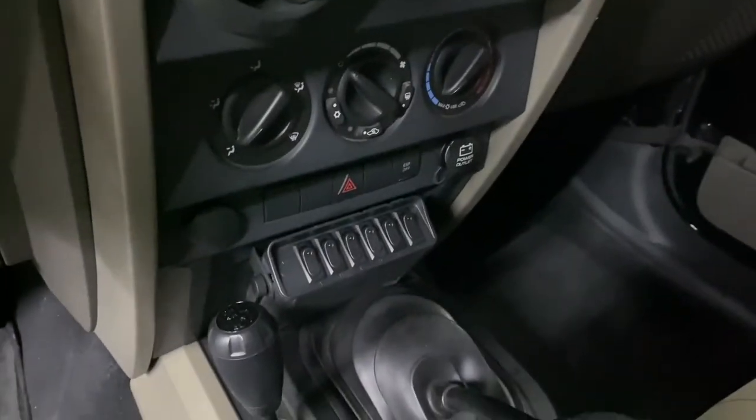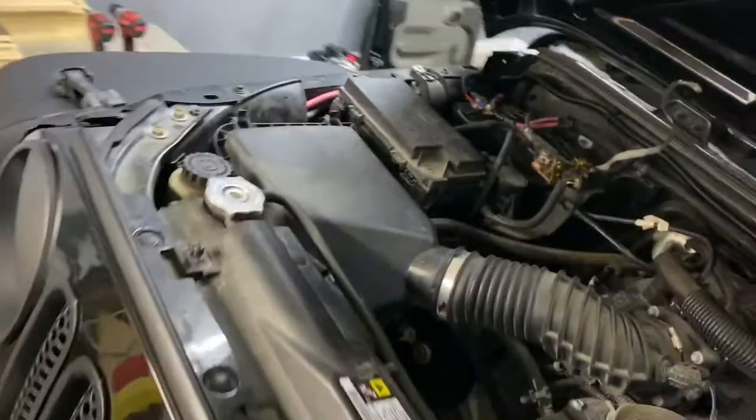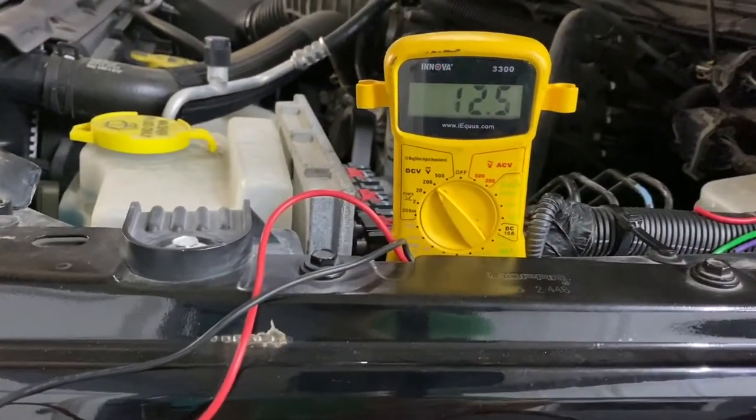Alright guys, we've got everything installed — just wanted to show you all the finished product. The new wire loom — you can see I ran it all the way over to the positive side of the battery and tied it in with the rest of the stuff there. Just wanted to show y'all that this works. Right now I've got all the switches off, which means each one of these should read zero. We're at zero. If I go flip switch A — there it is — I've got 12.5 volts. Turn it off — zero. Let's test the other ones to make sure they all work. All six on.